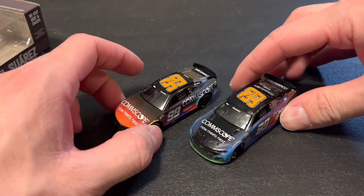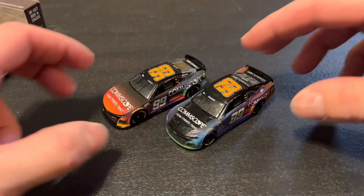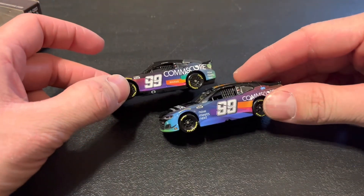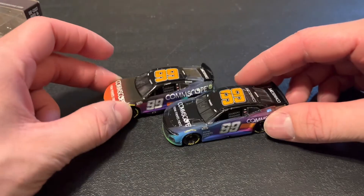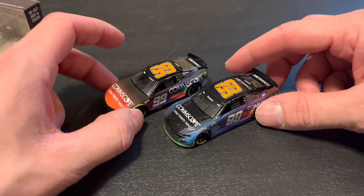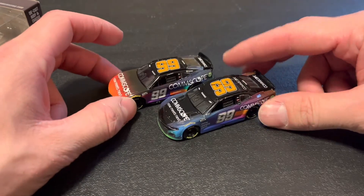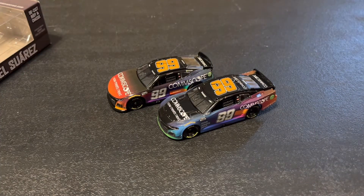That is how a Next Gen ride lines up. It's nice to see how they use the space from moving the number up, and nice to see how they changed the colors around. Glad to get a new ride, glad to see a beautiful scheme, and to see the differences in the Next Gen versus the Gen 6 car.